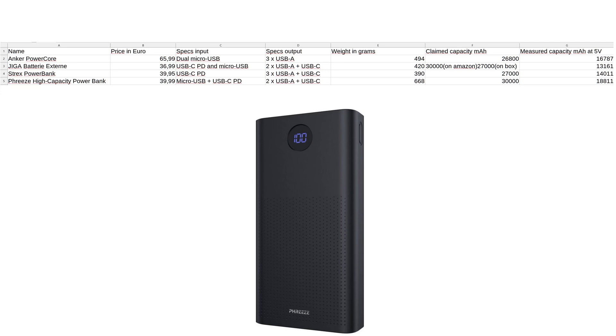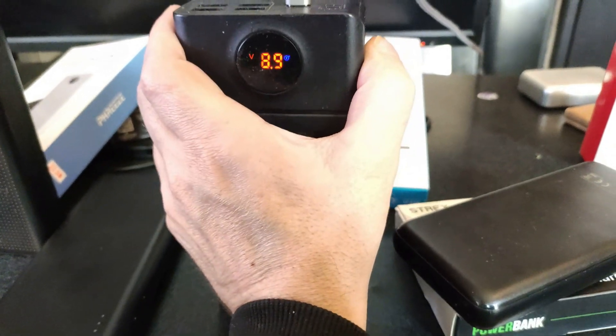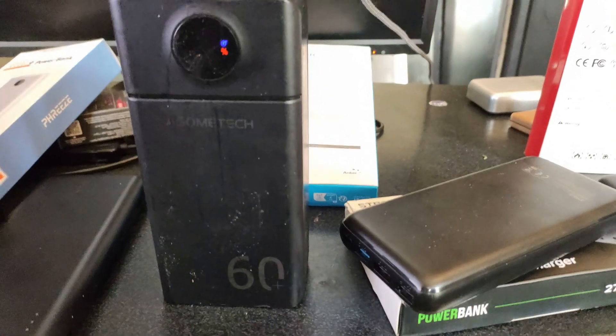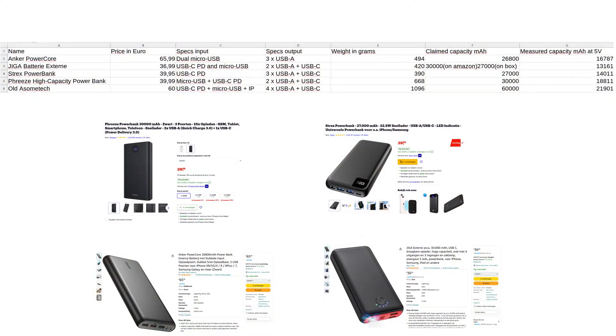The Freeze measures the best of them all but is also the heaviest. I also measured my old Asami Tech 60,000 milliamp hour power bank, which cost me about 60 euro around five years ago. It has USB-C with PD, micro USB, and an iPhone charging input, four USB-A ports and USB-C output, and weighs 1,096 grams — over a kilogram. It was claimed to be 60,000 milliamp hour, and I once measured it at 52,000, which was really great. But now it only comes up to 21,900, so it has lost about half its capacity in five years.